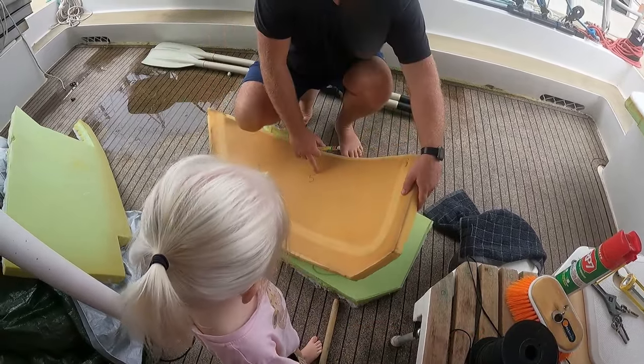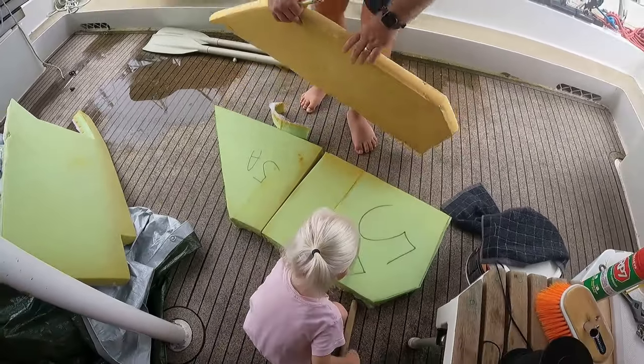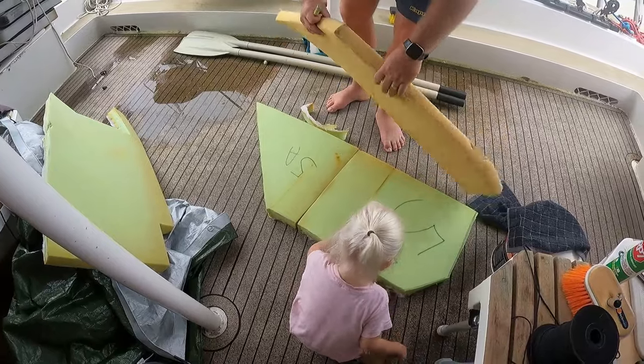So this is five — that's five A and five B. After the pieces were all cut out, it was time to head to the fabric store and pick up the upholstery fabric that was on sale.